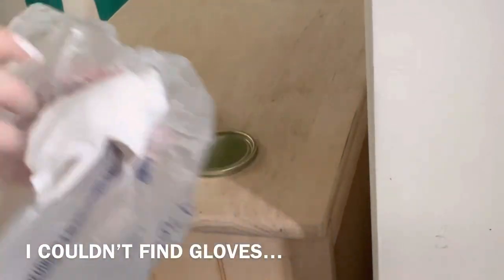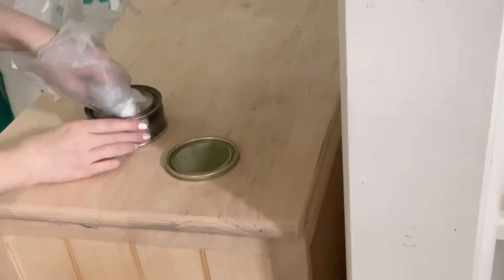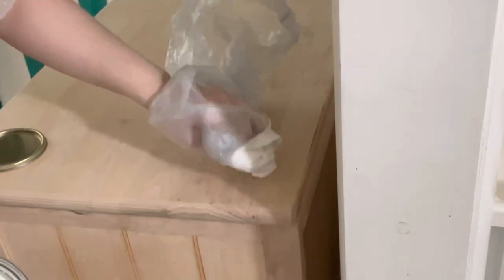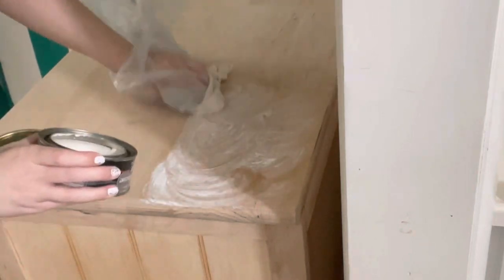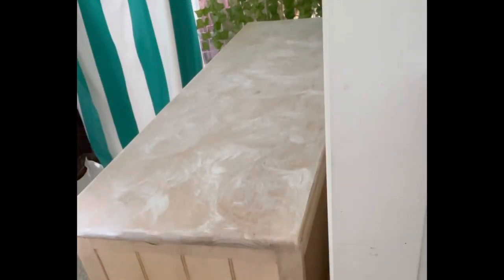I'm also just using an old t-shirt, applying it in a circular motion. Now I've got it evenly applied. The instructions say to let it sit for three to five minutes, and then buff it off.